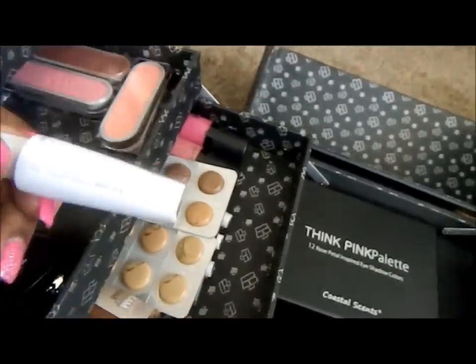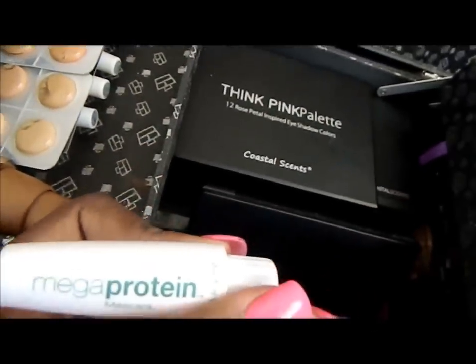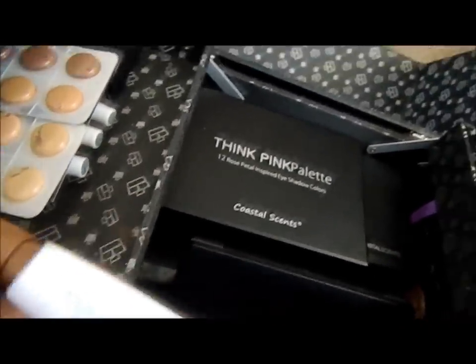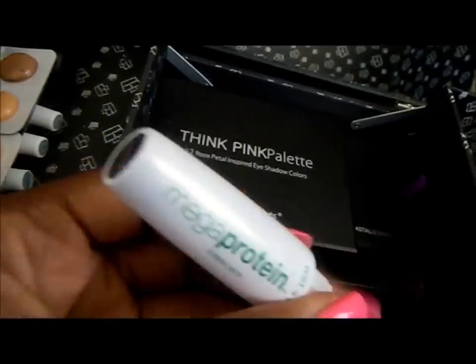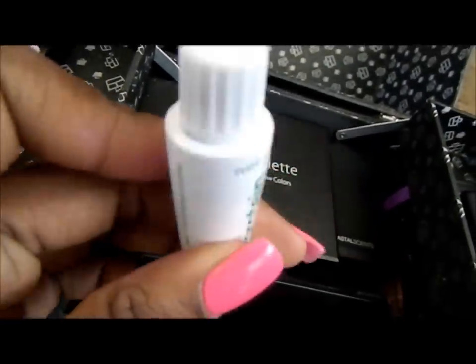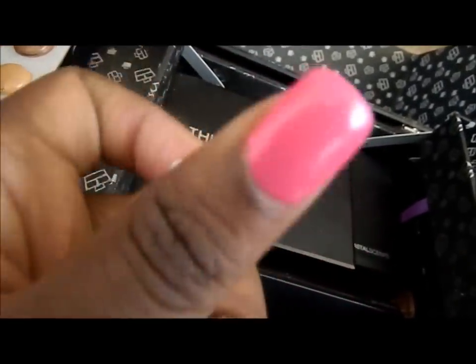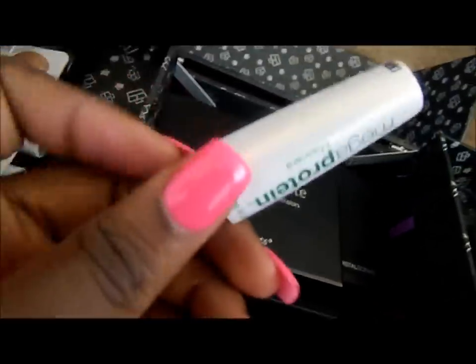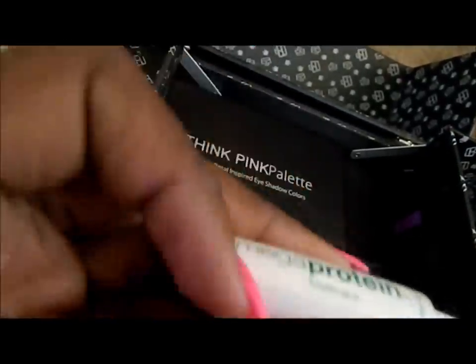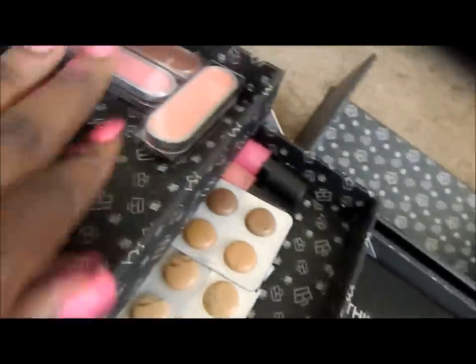I also have a Mega Protein mascara by Wet and Wild — I don't use any colossal mascara, just this one, and I believe it's $2.49. I don't keep the brush stored in it; I only keep the top on so it's easy to use and so I don't accidentally use the spoolie that comes with it.